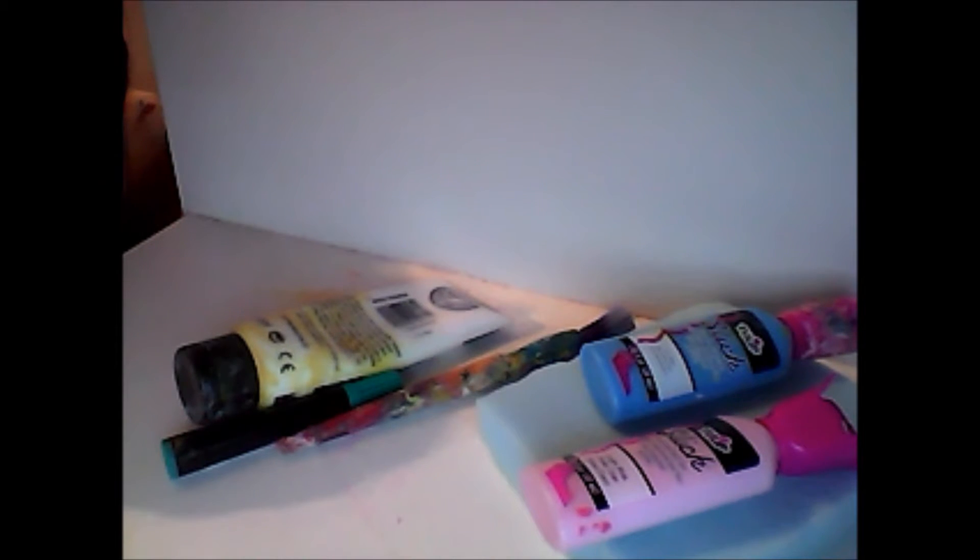So first what you want to do is you want to draw a shape on your sponge. You can just copy an image off of Google, that's what I did. And this is supposed to be Cinema Roll sitting down — it's not the best drawing ever but yeah.